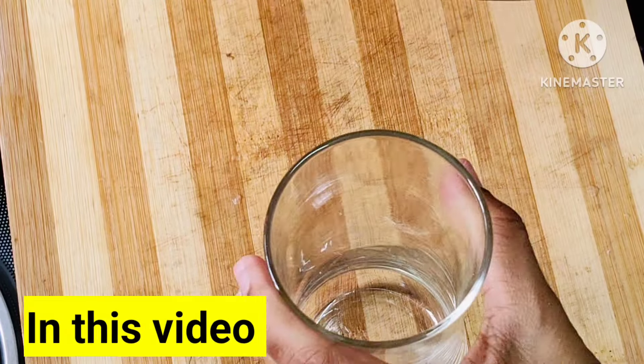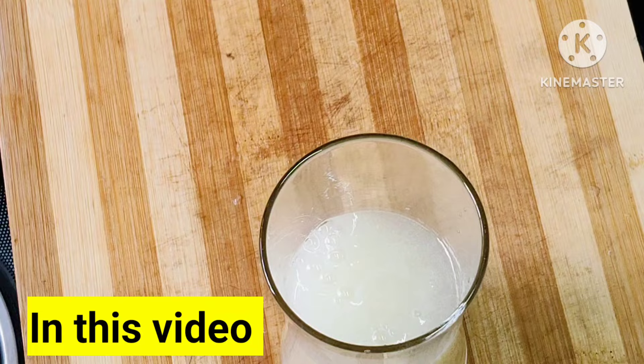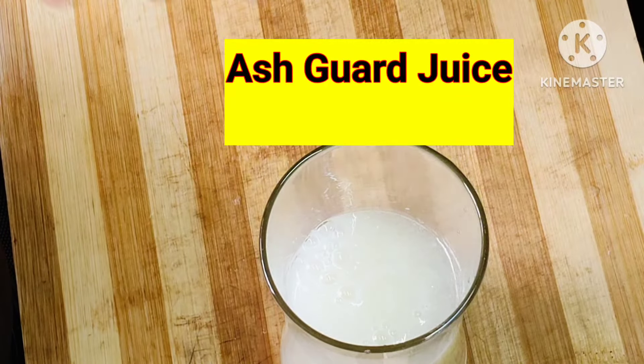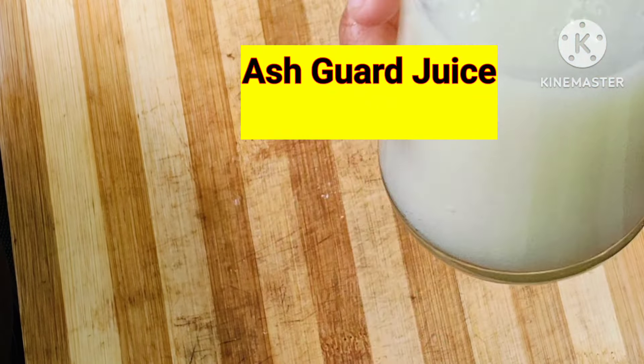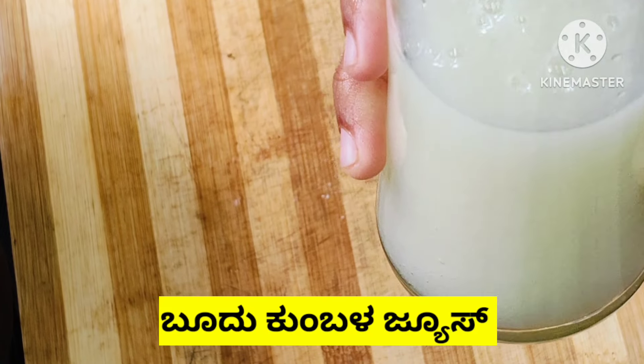Kumbhla Kai juice is ready. In the 80 Kumbhla Kai, almost 250 ml can be used in the juice.